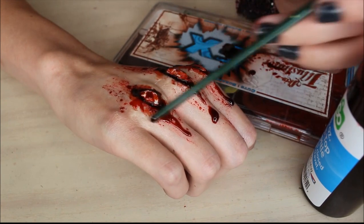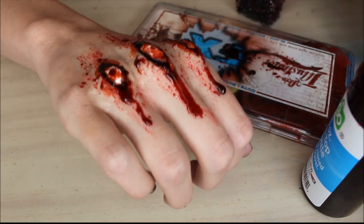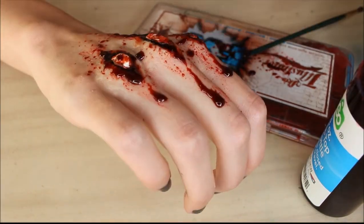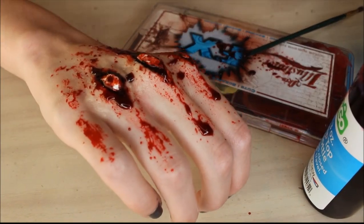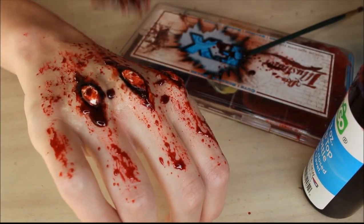This part did not get recorded on accident. I also used the blood tone from my alcohol-based palette in between the knuckles, so it doesn't look so bare, pale, and unfinished.